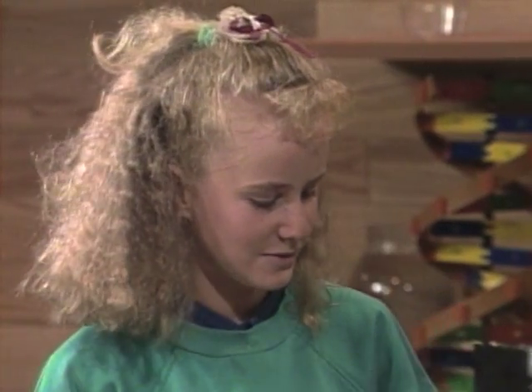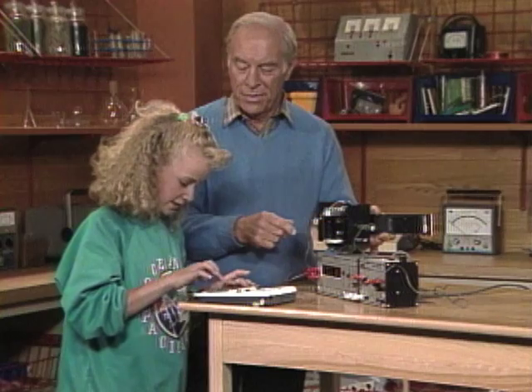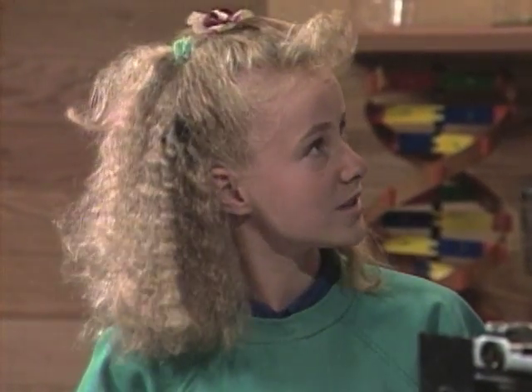Can you transfer fractions to decimals? How do you do that? You take the denominator and divide it into the numerator. In this case it would be one divided by 60. What do you get? Zero decimal zero one seven. So it's pretty close — yes!